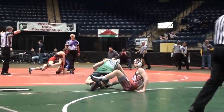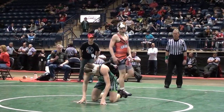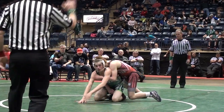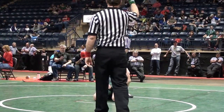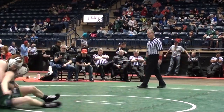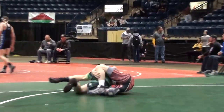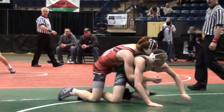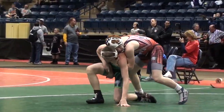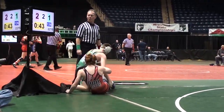Gross is going to crank a power half and they're off the mat. We're going to get a restart. Gross builds his lead — 3-0, 4-0, 5-0. Gross is riding here on top.